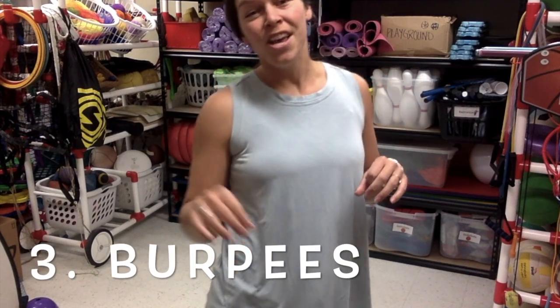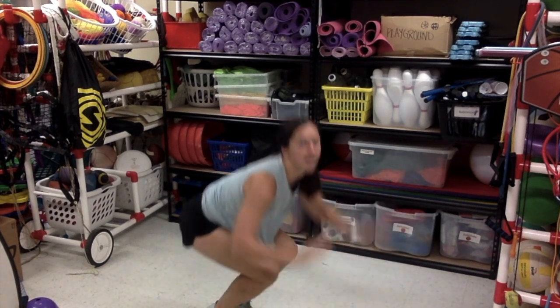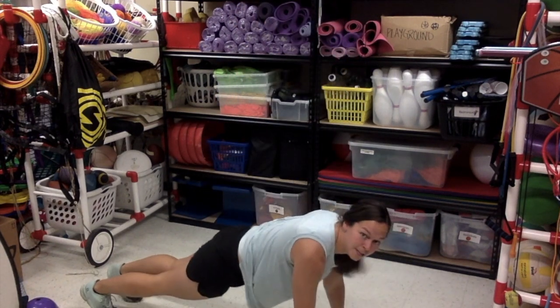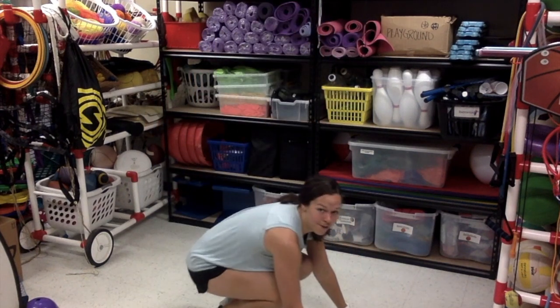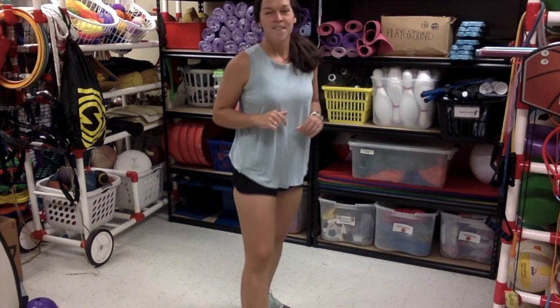The next exercise you're gonna do are burpees. Now with burpees you can always challenge yourself and add a push-up, but today I'm just gonna do regular burpees without the push-up. So what you're gonna do: jump up, down, out, in, up. Let's do it one more time: jump, down, out, in, up. Remember if you want to make it a little more challenging you can add a push-up at the bottom. So it would look like this: up, down, out, push-up, in, up.